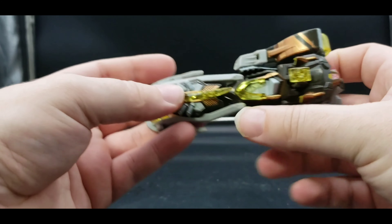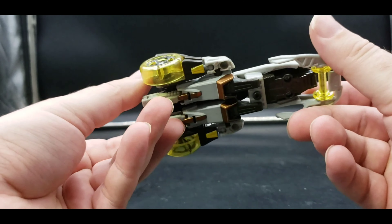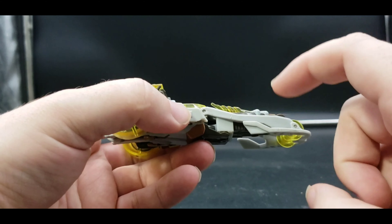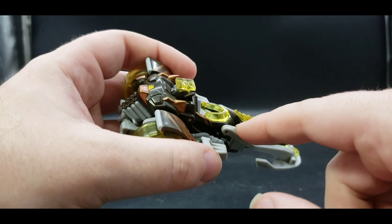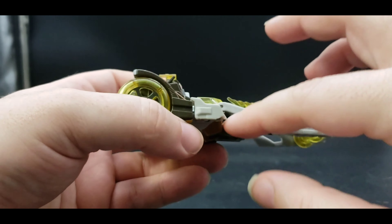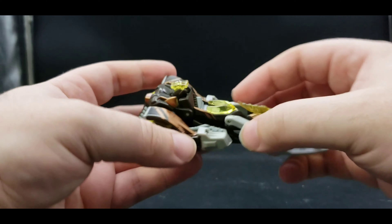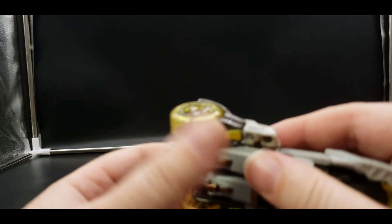So his cyber key power does not work in vehicle mode. That's because it's this piece right here — you can see where the cyber key plugs in is hidden or blocked by everything else. So we'll get into robot mode.